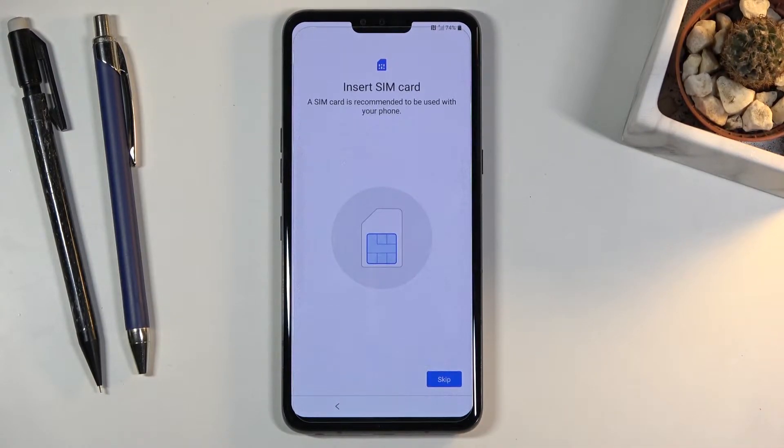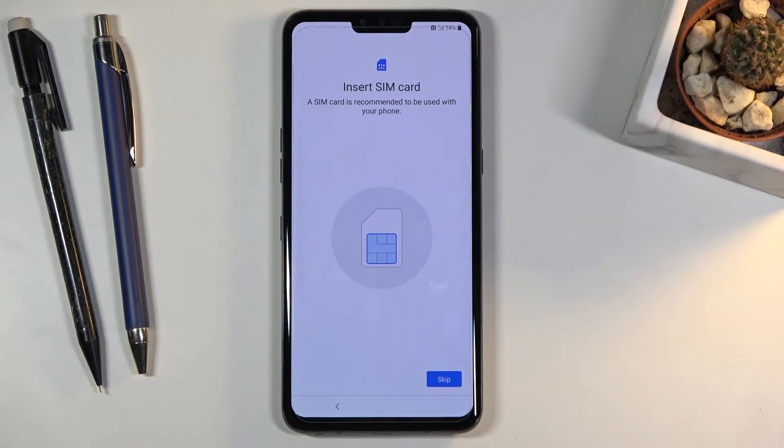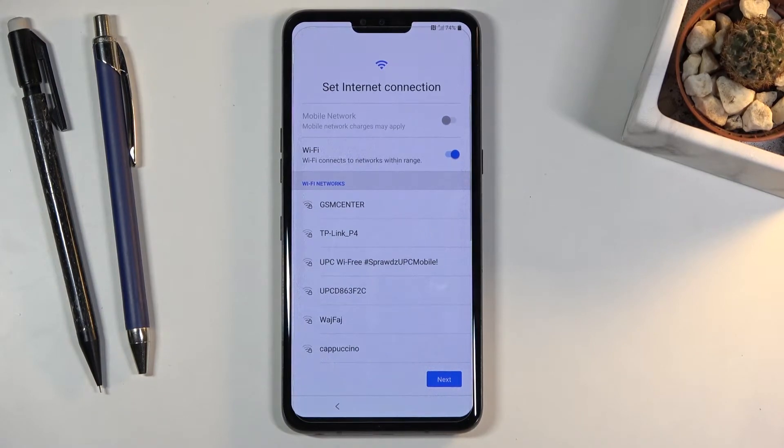From there, let's go to the next page where we can insert our SIM card. This step is kind of redundant and can be completely skipped. When you insert a SIM card it will start working without any problem — if you have a PIN on it, it will pop up asking you to insert the PIN. No matter when you do it, when you place the SIM card into the device it will always act the same way, so this step is kind of pointless and I'm going to skip it.